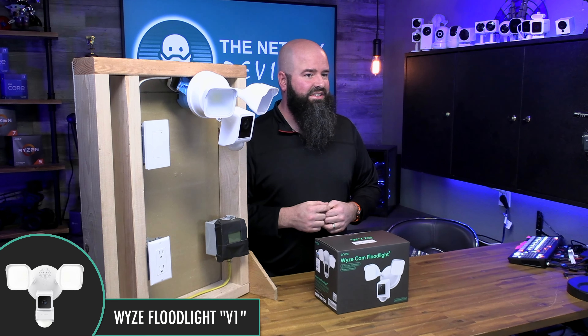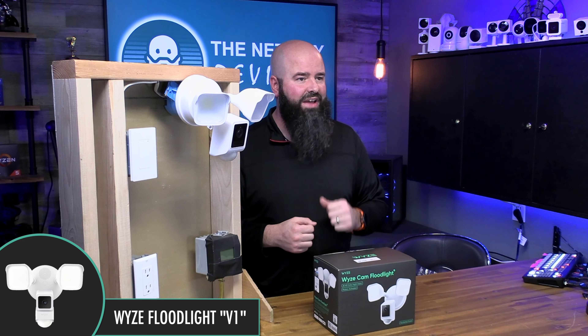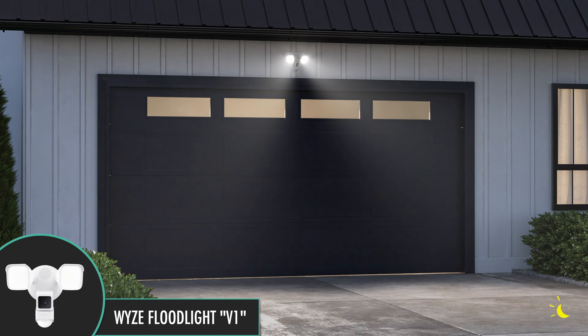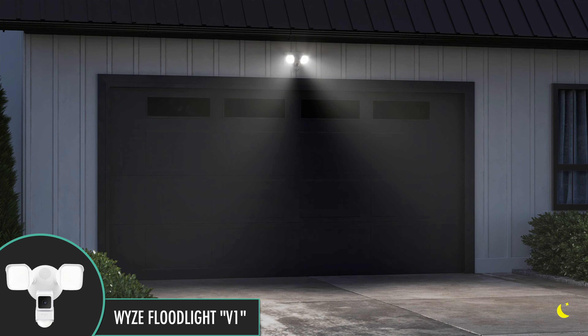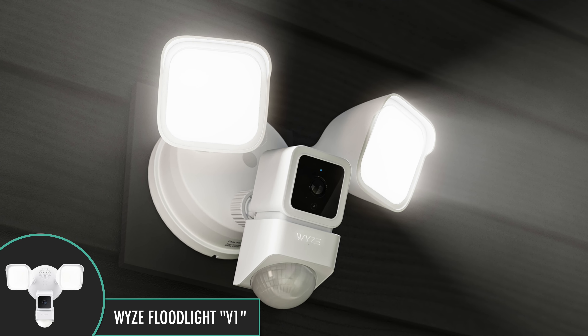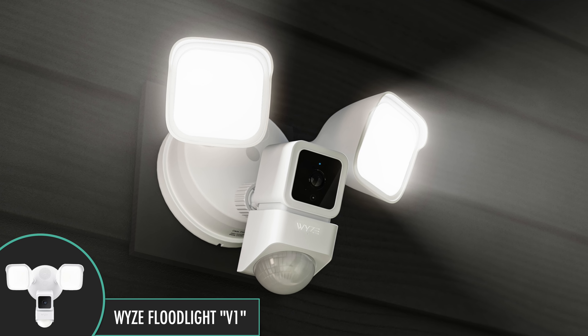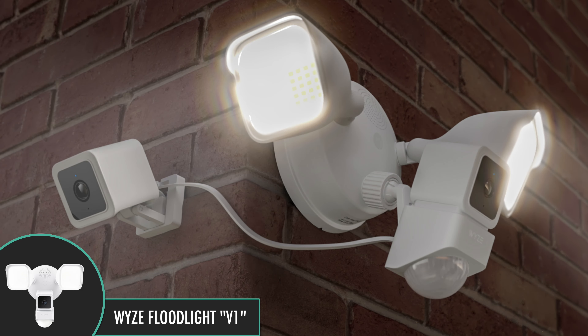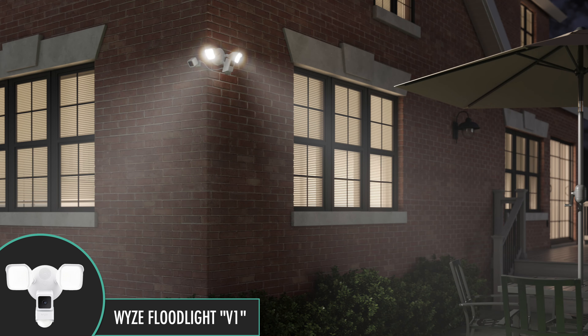The Wyze original floodlight took the existing V3 camera platform and simply added a floodlight to create a unique combination product. The V3 Starlight sensor, good optics, and great value meant that the pairing was good, but it left a few things to be desired. For example, there was no intermediate setting between full on and off. The 130-degree camera field of view meant you often needed two cameras to cover the 180-degree area in front of a house.